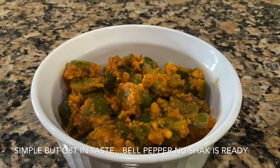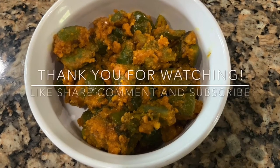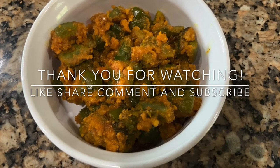If you really enjoy watching my videos, please don't forget to like, share, comment, and subscribe. Thank you!